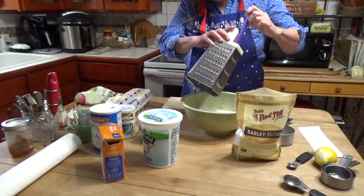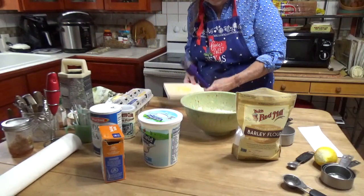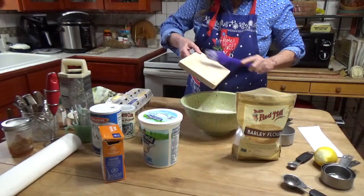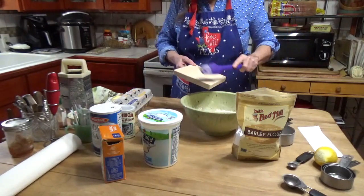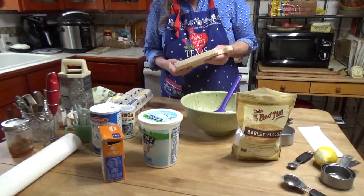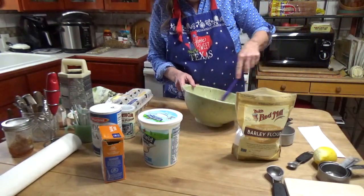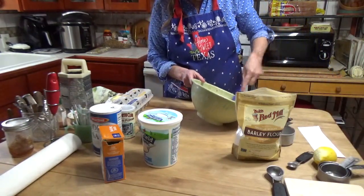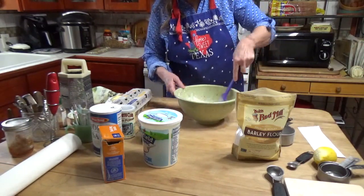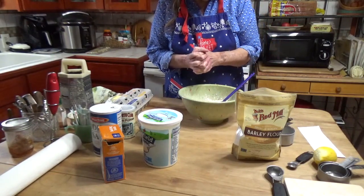Paul fortunately does not have much of a sweet tooth — he very rarely craves anything sweet. When he does, he'll have pancakes with sugar-free syrup. We use Walden Farms sugar-free syrup that doesn't have any carbs. This recipe from Bob's also calls for vanilla extract — I'm not going to put that in either.